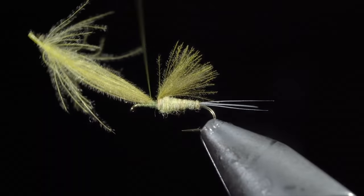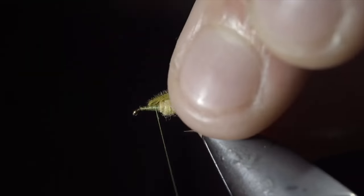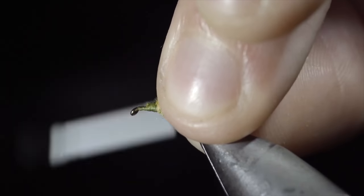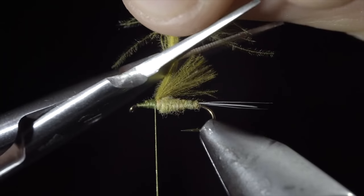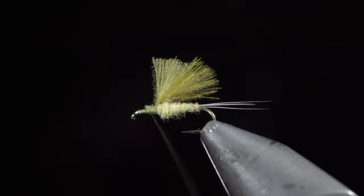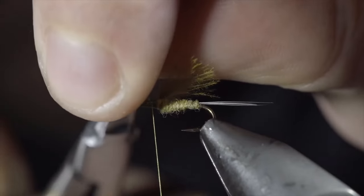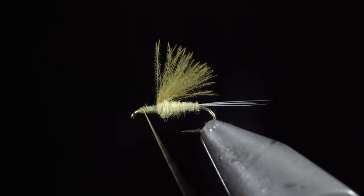There are a few ways you can tie this fly. You can do as I'm doing here: wrapping forward on our CDC, folding it back, and securing it as we've done before. This will help utilize your extra CDC and add a bit more flotation to your fly — so if you'd like to use this as a dry fly, I would highly suggest adding this extra step. However, I typically use this as an emerger behind a second dry fly and don't mind if it sinks, so I'll simply snip this excess free, which makes for a cleaner looking fly pattern.